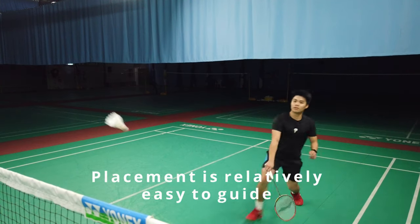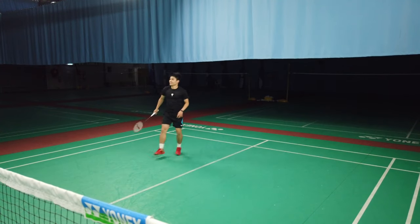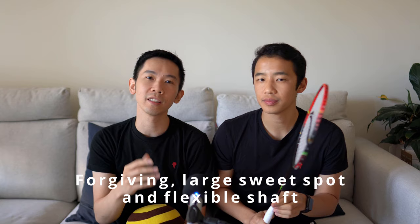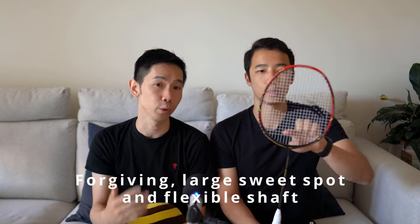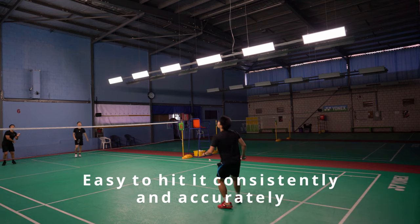Placement with this racket was relatively easy to guide and it was very forgiving, which was helped by its relatively large sweet spot and flexible shaft. We were able to hit it consistently and accurately with little difficulty.